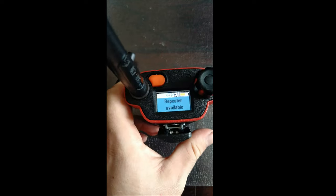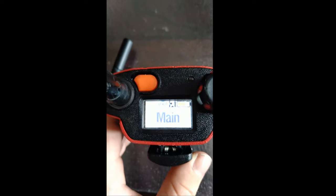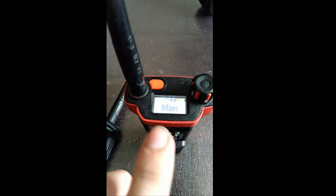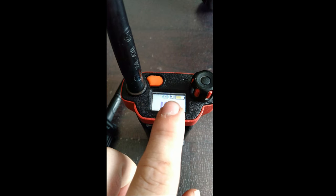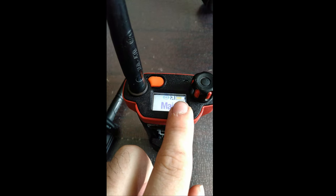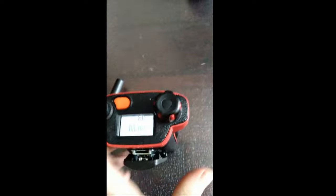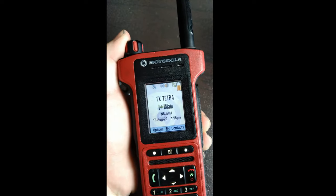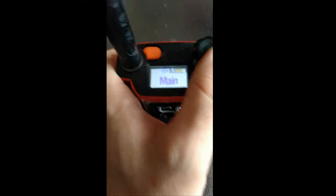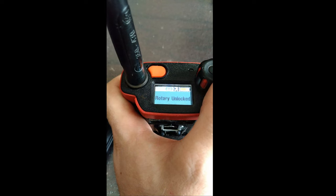Here's the top display. So we have the man-down icon, the repeater icon, battery percentage in color, and the talk-group indication on top. If there's a message on screen — like where it says 'rotary locked' — it will mirror it up here on the top display.